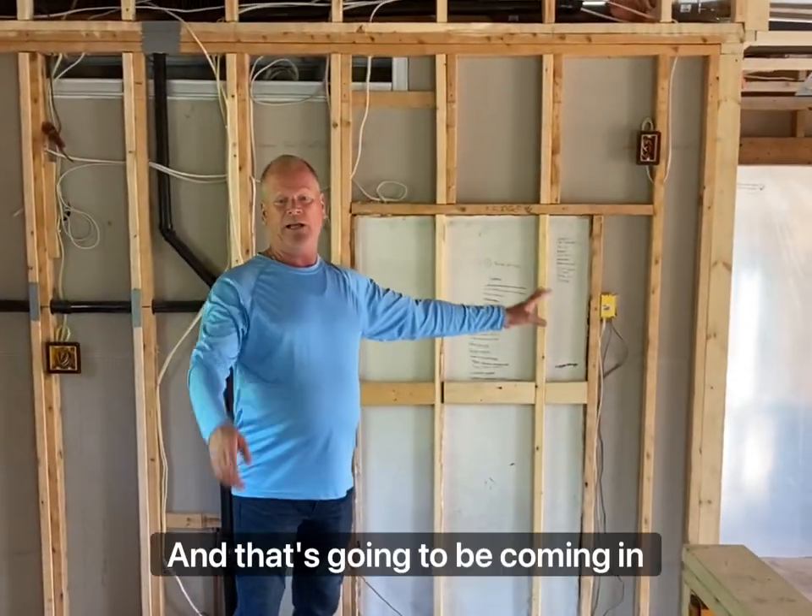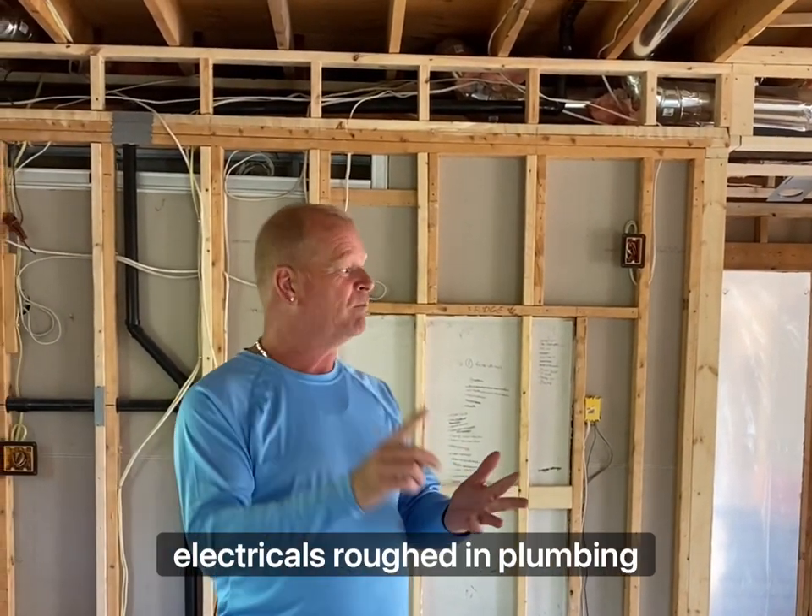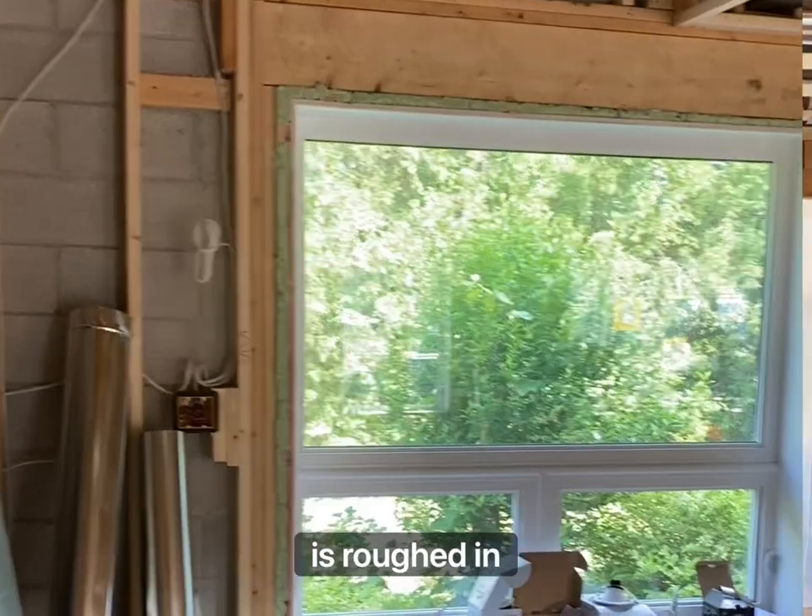We're going to put it across here, and that's going to be coming in soon. Bit by bit, we are getting this done. Electrical's roughed in, plumbing is roughed in, HVAC is roughed in.